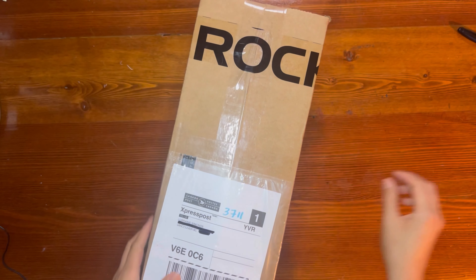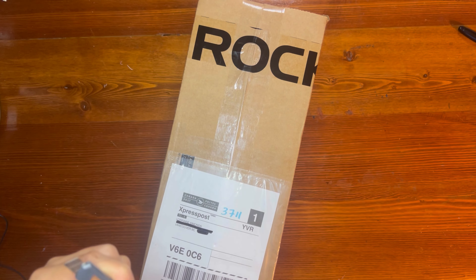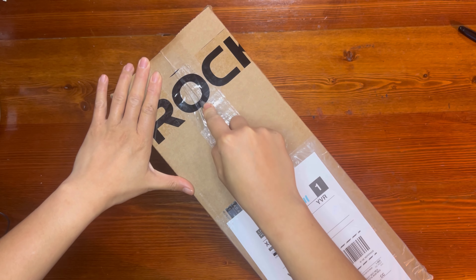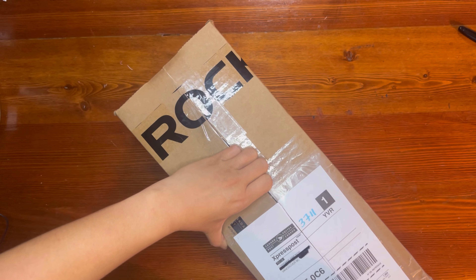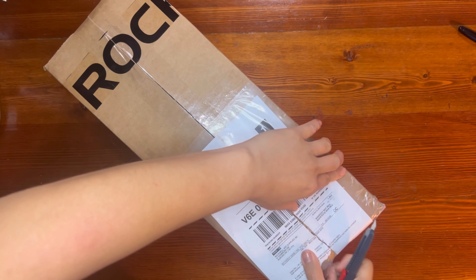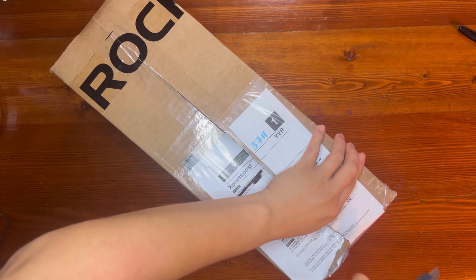Today I have got their new set, which is their Dragon Paints. One thing I love, when I first received my box with my first set of paints with Rockwell, is they just package things very nicely. They really care about their product.